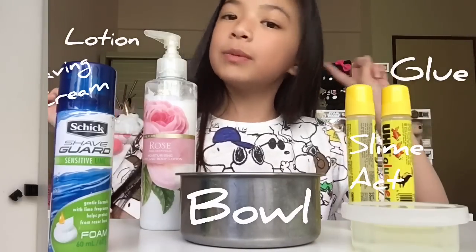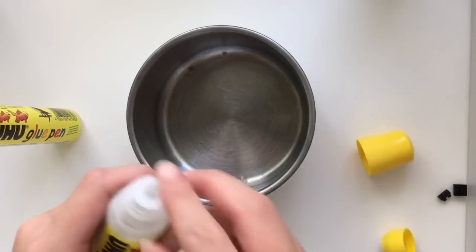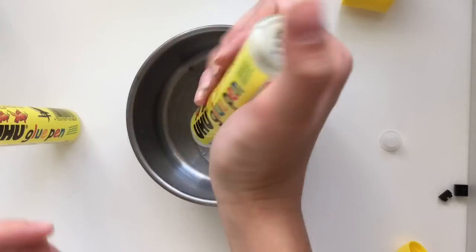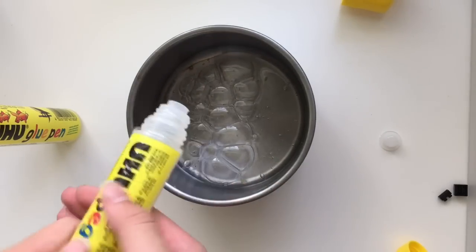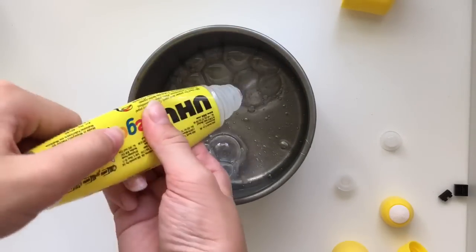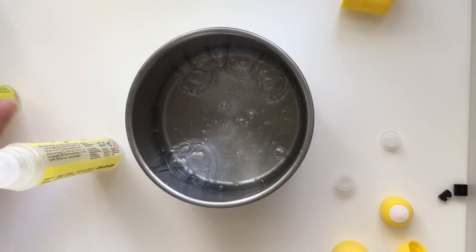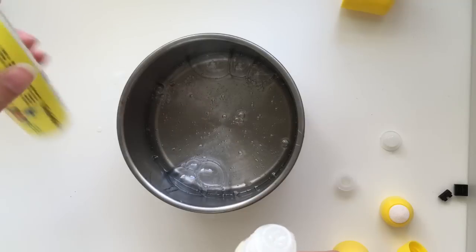So let's get to making the slime. The first thing you want to do is add your glue inside the bowl. This may take some time. Here's the first stick of glue, and here's the second stick of glue. So that's all. It'll be nice if you add some water inside the empty glue stick so that you won't waste any glue.